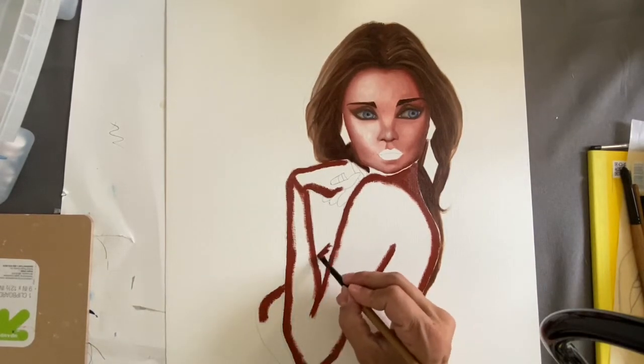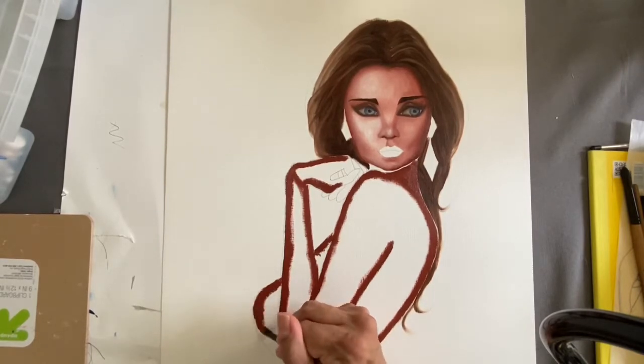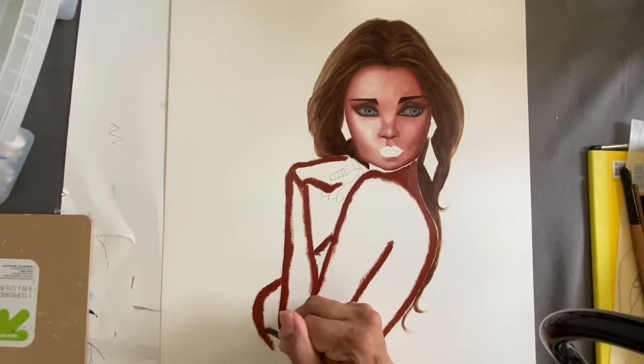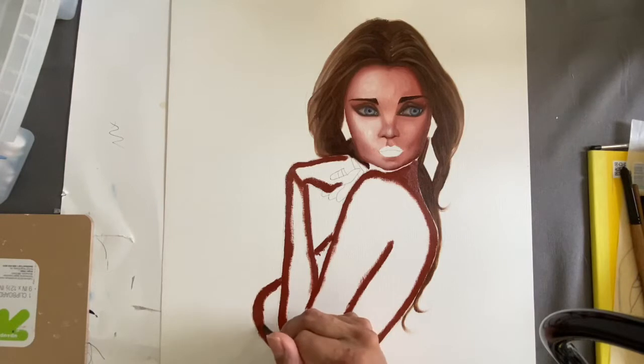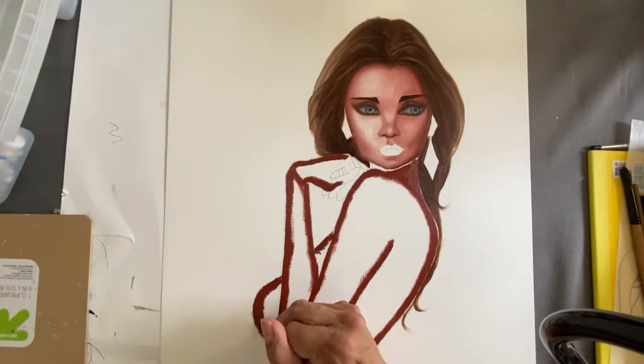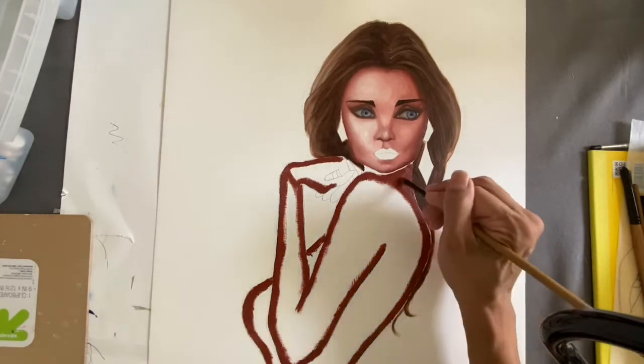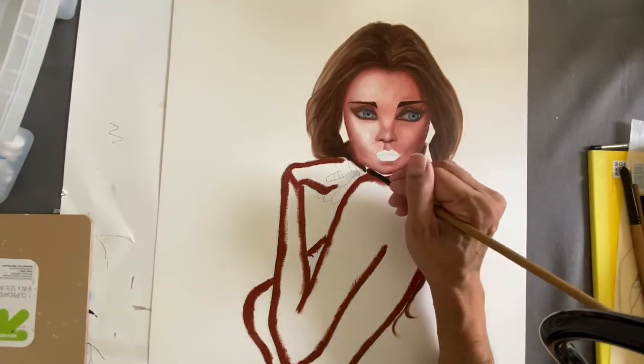I almost have it all outlined. I'm using a very little paint — just dabbing it on barely. I know some people like to paint with big gobs of paint and that's fine, but for beginning artists I really recommend using just a little bit of paint. Go very light on your paint until you get comfortable with it and decide what it is that you want to be doing.